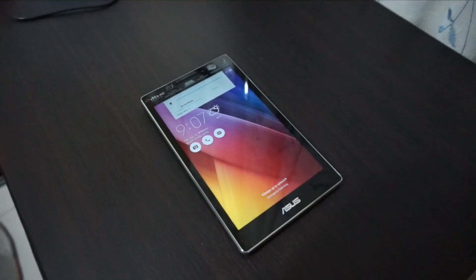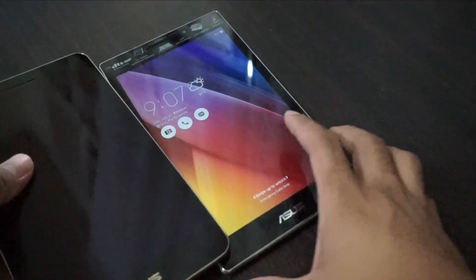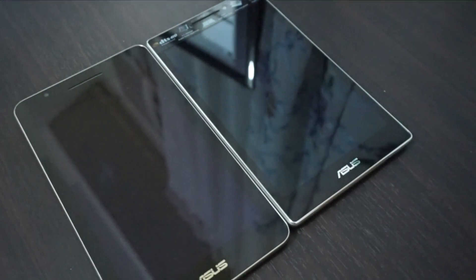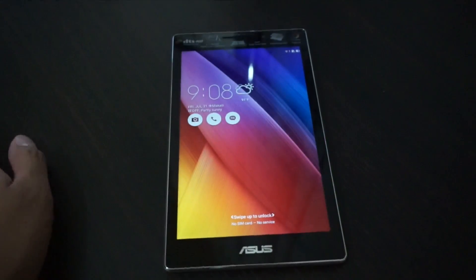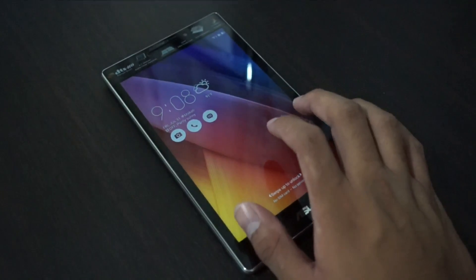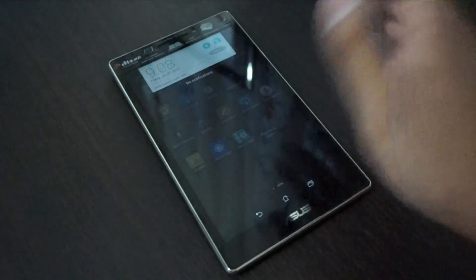This is the Asus ZenPad 7.0 — it looks pretty awesome and really good. It has bigger bezels compared to this other device, but it's kind of thinner. This one is more portable because of its rounded curvy edges and thin bezels. We have an Intel X3 C3230 processor with 2 gigs of RAM. Compared to the FonePad 7, this one is smoother and I really like it because of the thin bezels.